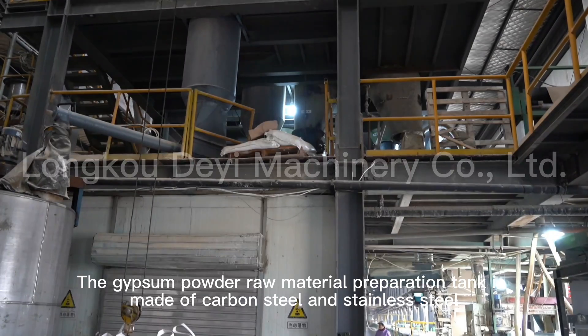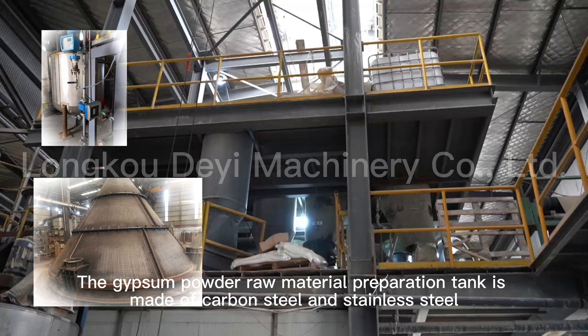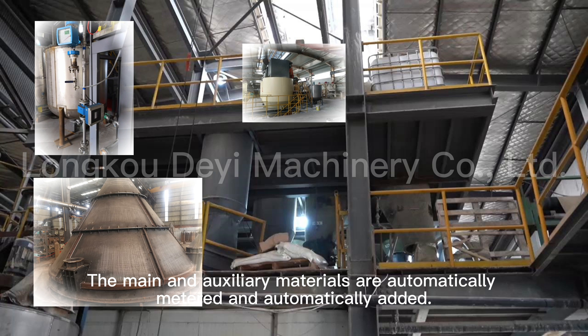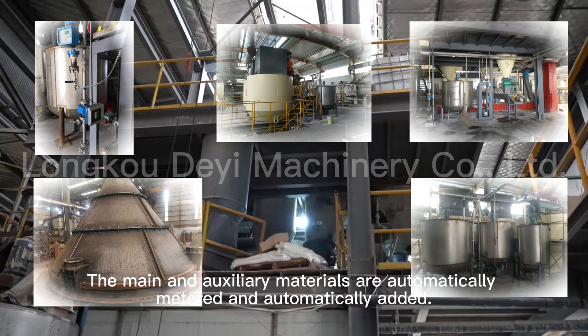The gypsum powder raw material preparation tank is made of carbon steel and stainless steel. The main and auxiliary materials are automatically metered and automatically added.